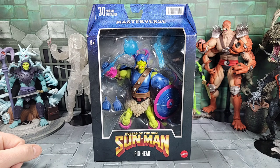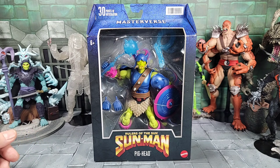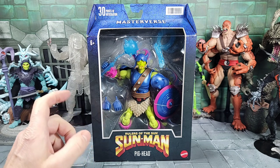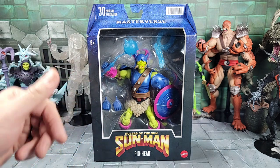Hey, what's up everyone! Today's Demand Child. Up for review, I just got in the new Masters of the Universe Masterverse Sun Man Pighead — part of the Rulers of the Sun subline for the Masterverse series. Another figure I think came out really cool. It looks a lot better than early images. I like that he has a darker greenish color on the body, whereas the Origins one had a brighter yellowish color. I'll bring him in to compare, but I like the way it came out.